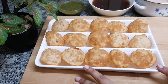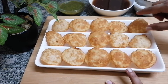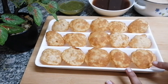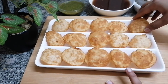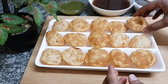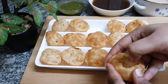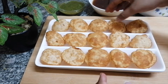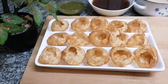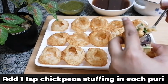So these are my puris — you call them golgappas, puchka, or puri; they're called by different names in different regions. I've taken around 15 puris and now I'm going to break them open at the top. You need to do this to fill them.